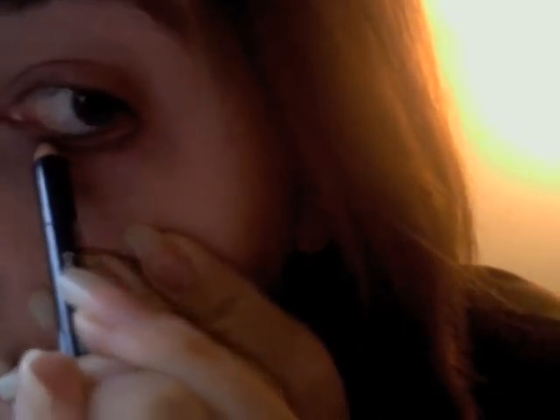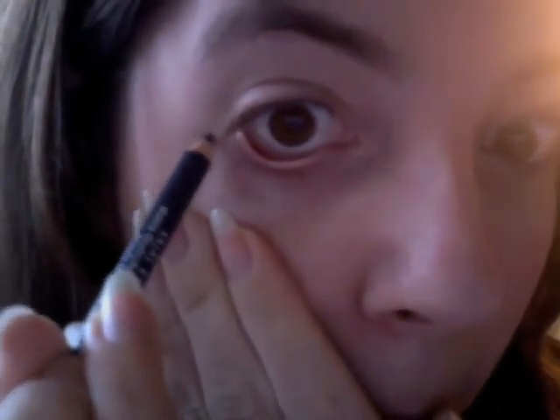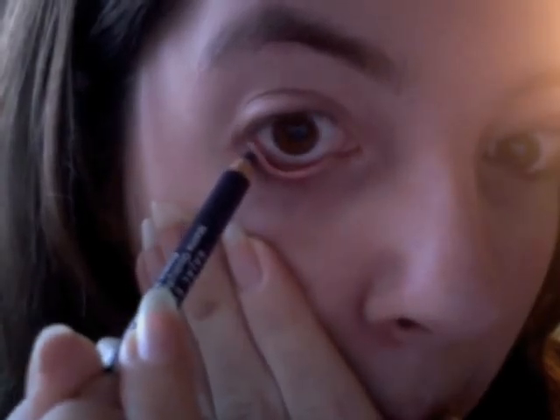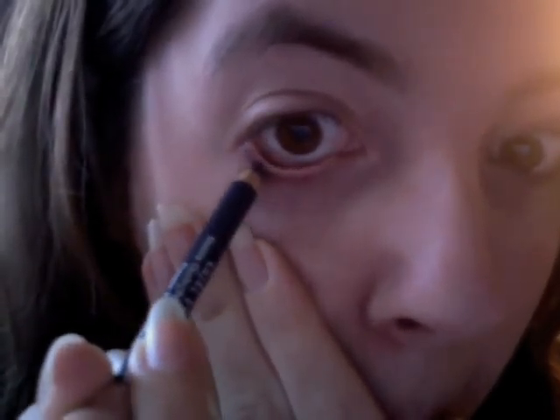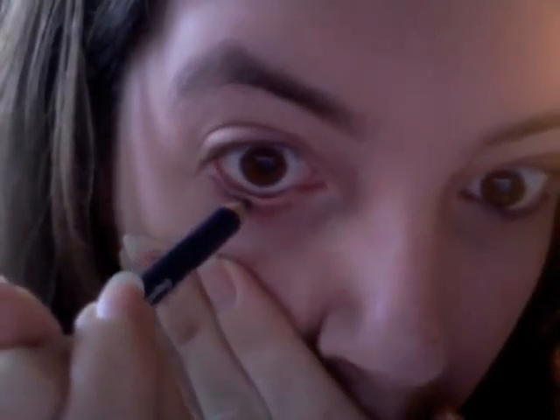This very often takes a few coats. I'm going to do the other one.